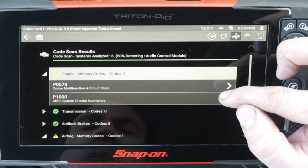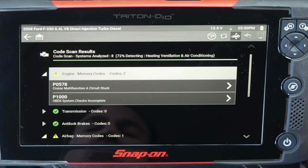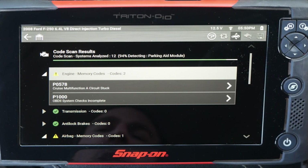Right off the bat, I see a code for cruise control — P0578, cruise control malfunction, circuit stuck. That should be resolved now that we have a new clock spring in there.